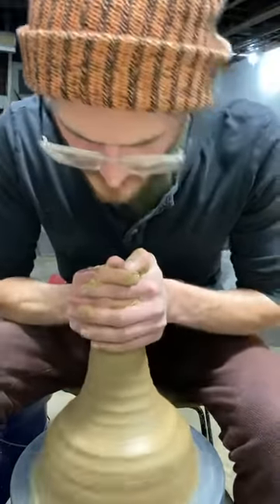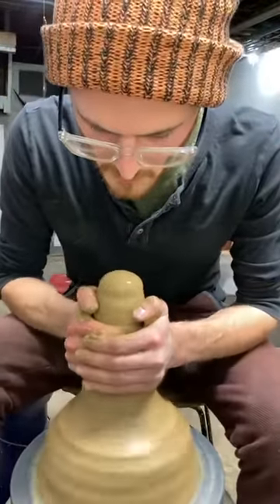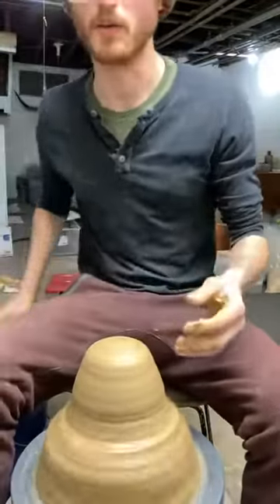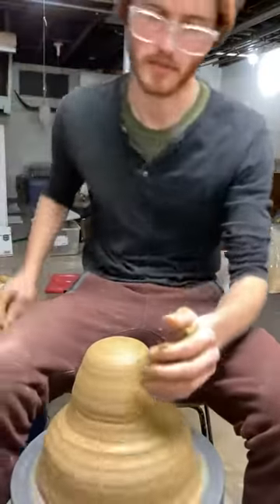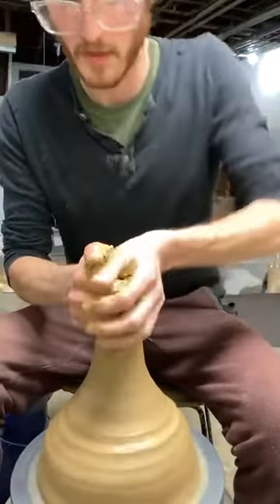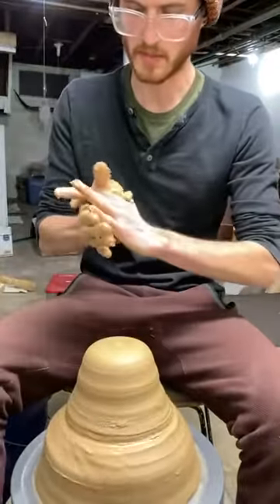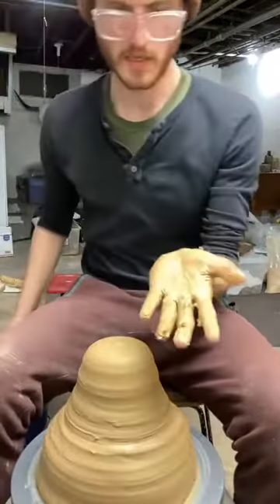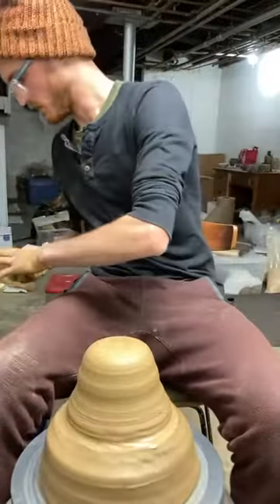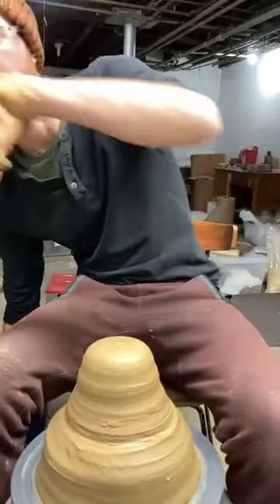I'm just going to do this a couple times. This is reclaimed clay, so it's not the most consistent — you'll probably see me pull out little pieces of wood or maybe cat hair, because this has been mixed up once. It's already been pottery, then I slaked it down and made it back into usable clay. After a couple passes — smoothing out the clay, pushing in from the sides, following it up, then pushing down from the top — I've got a more consistent piece of clay to work with. You're going to get slurry all over your hands; the best thing is to scrape that off into your water bucket and use it the next time you recycle clay.